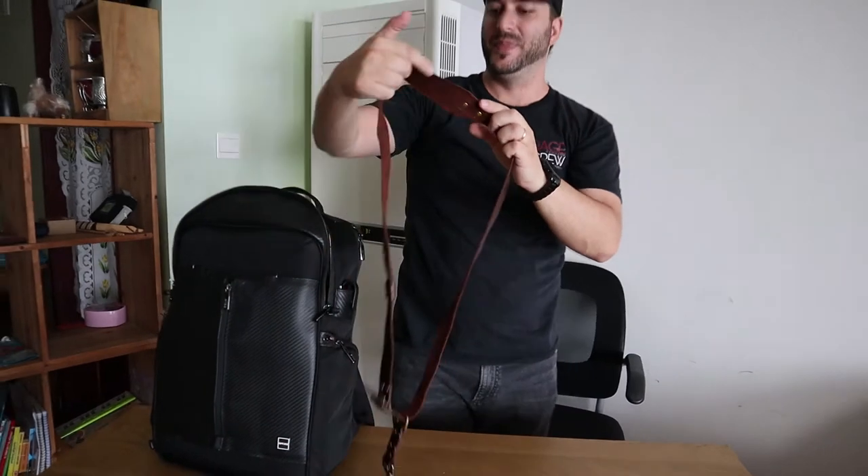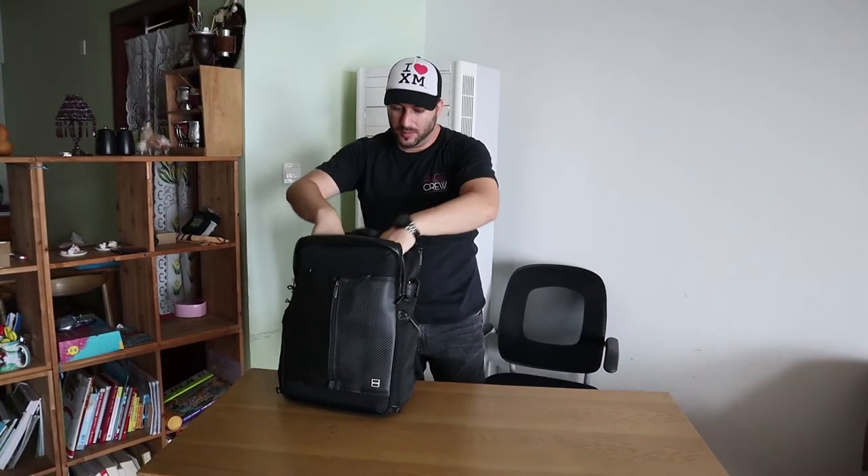And yeah, pack everything up and we're ready to go. Let's go!